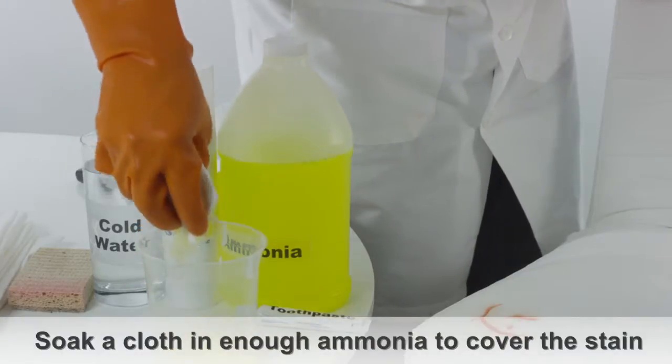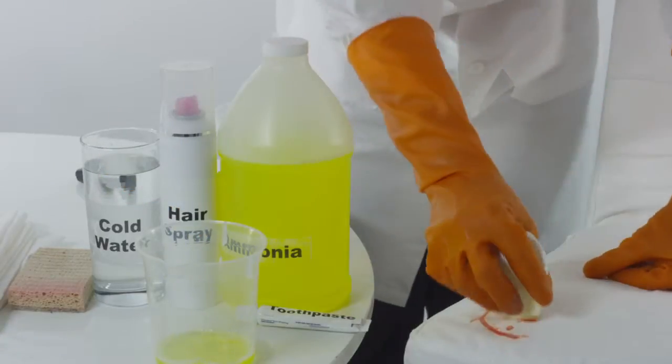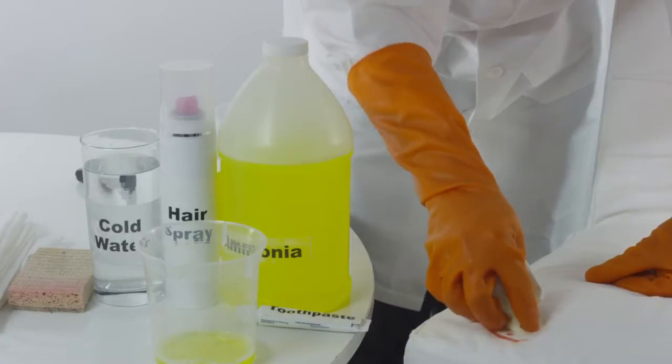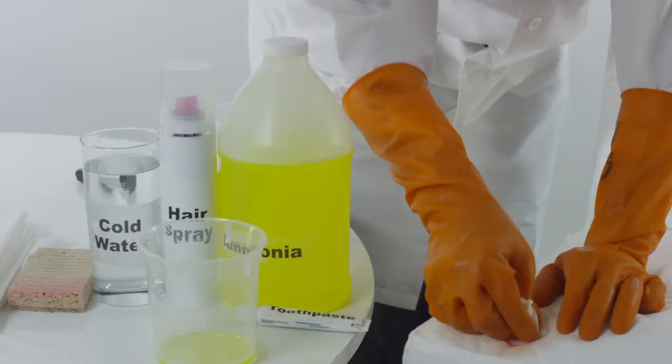One last method would be to soak a cloth with enough ammonia to cover the lipstick stain and lightly scrub. To clean any ammonia residue off of the upholstery, wipe down the area with a clean, damp cloth soaked in water.